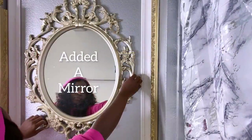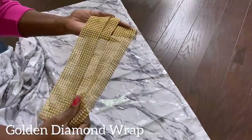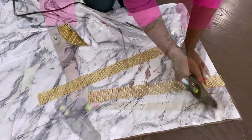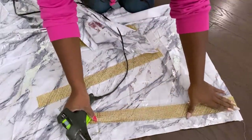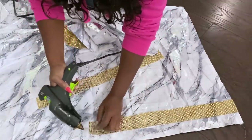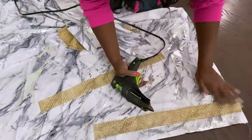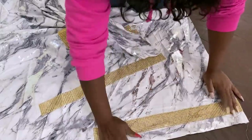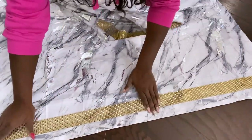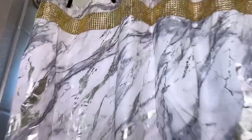I added a mirror to the wall and took down the existing shower curtain to add a little gold detail to it — this side of the shower curtain will not be affected by water. I put it back up and this is what it looks like.